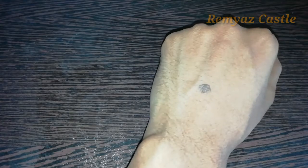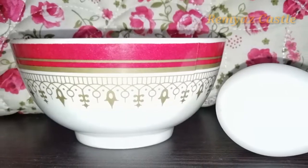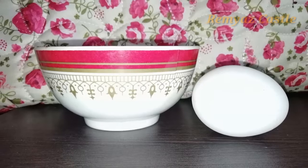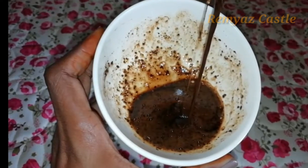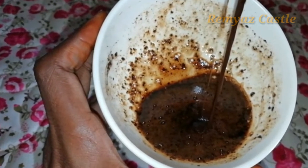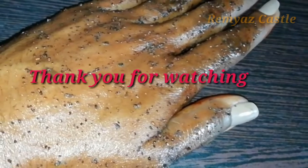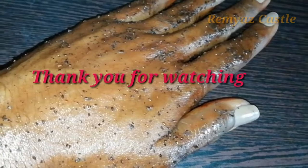Please give me a comment. If you like this channel, subscribe to our channel and click the bell icon. If you like this video, please turn on notifications. I'll see you in the next video.